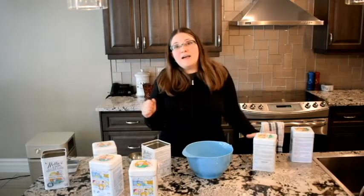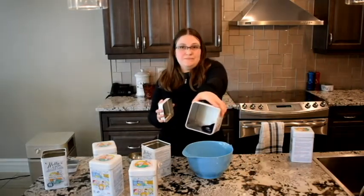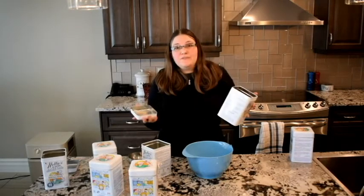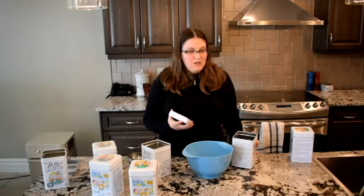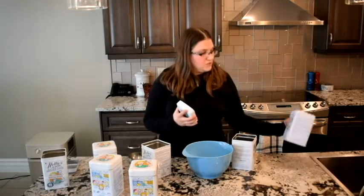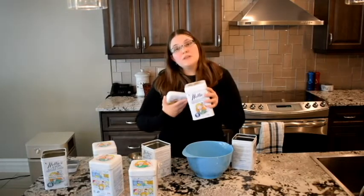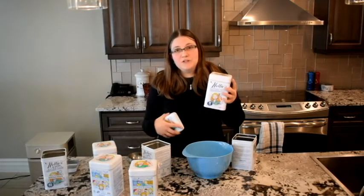Hey everyone! I am out of my homemade dishwasher detergent. What I do is make my own and then use one scoop of my homemade dishwasher detergent and one scoop of the Nellie's dishwasher powder. I find that's the cleanest I can get my dishes.